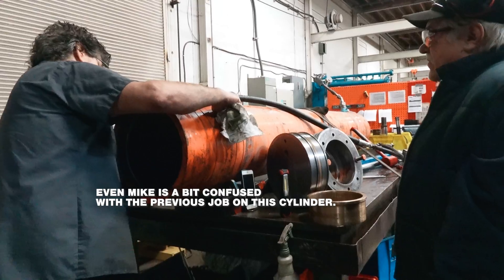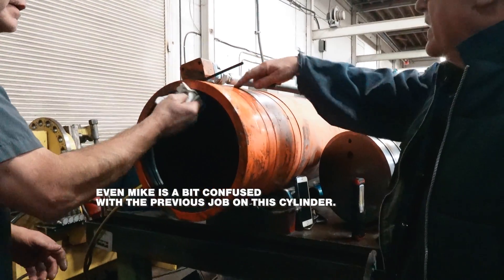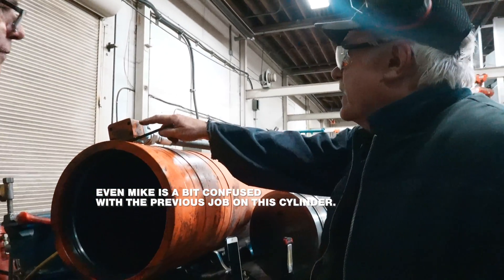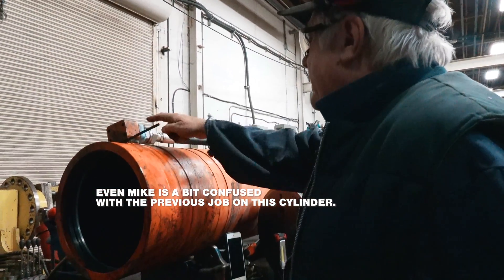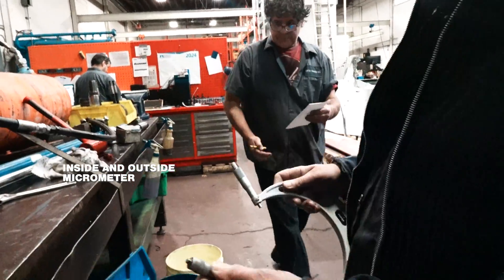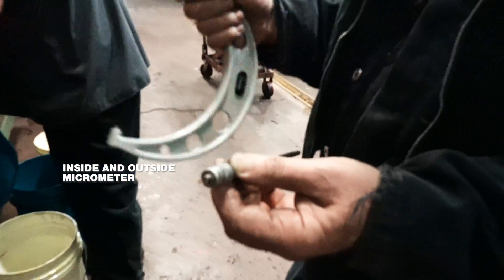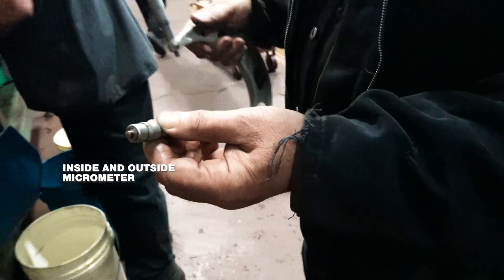Why they cut so many depends on the layer that was in. Even right here they've got one — they must have burned this off. This is the inside micrometer, and this is the outside micrometer. This one's always out on me, and as a rule you always double check with the outside anyway.